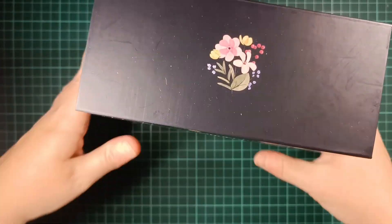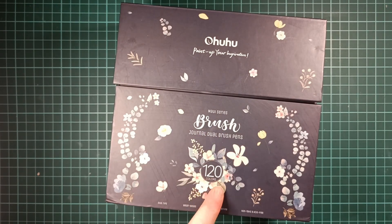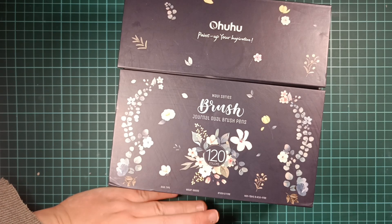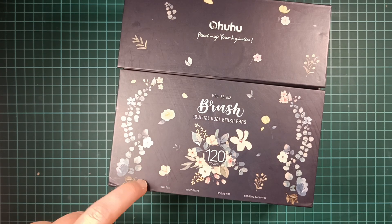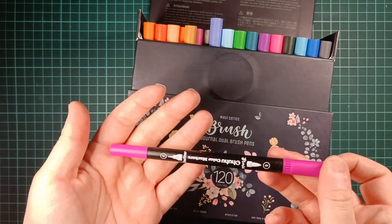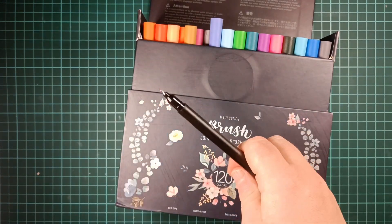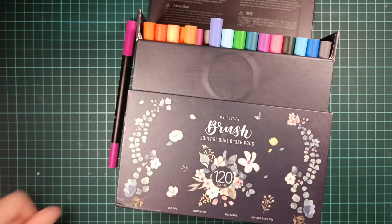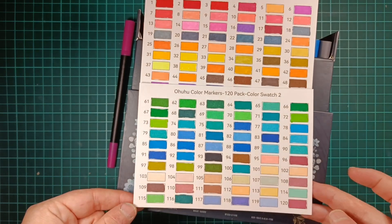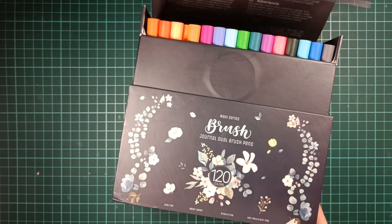Next is the Ohuhu Journal Dual Tip Brush Pens Maui series. I got the 120 pack — they also come in sets of 36, 60, 100, and 160. I've done a video on these as well if you want to take a closer look, and I'll link that down below. This is what the pen looks like: a brush tip on one end and a fine liner tip on the other. Here are what the colors look like — take a look at the video if you want to check them out.